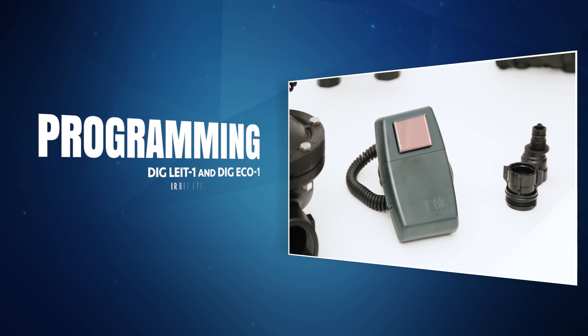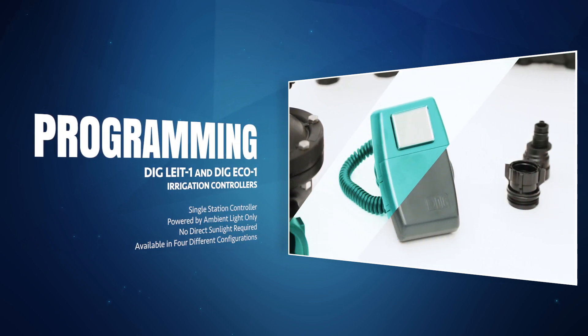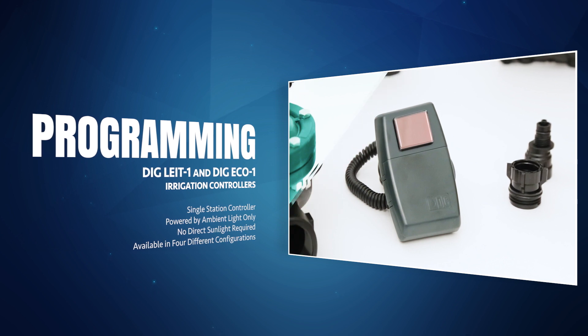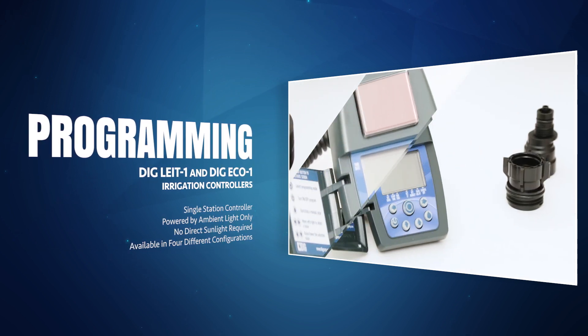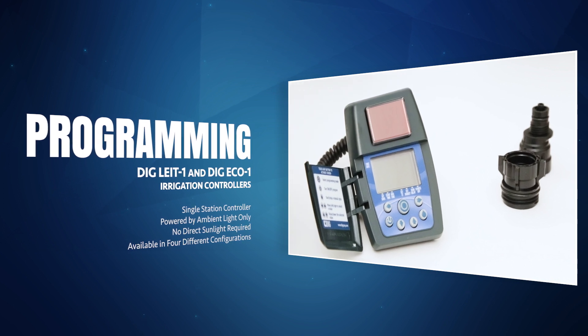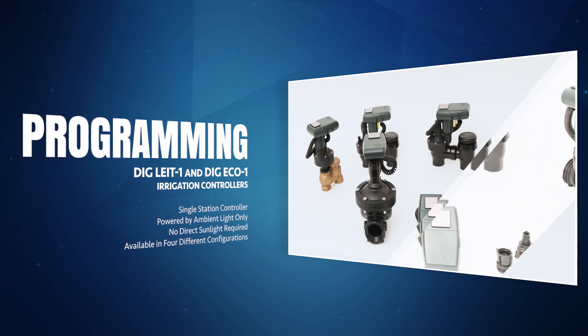Hello and thanks for joining us. Today's video will cover the programming of the DIGLIGHT-1 and ECO-1 irrigation controllers. These single-station controllers are powered by ambient light only. No direct sunlight is required after installation. The timer is available in four different configurations.